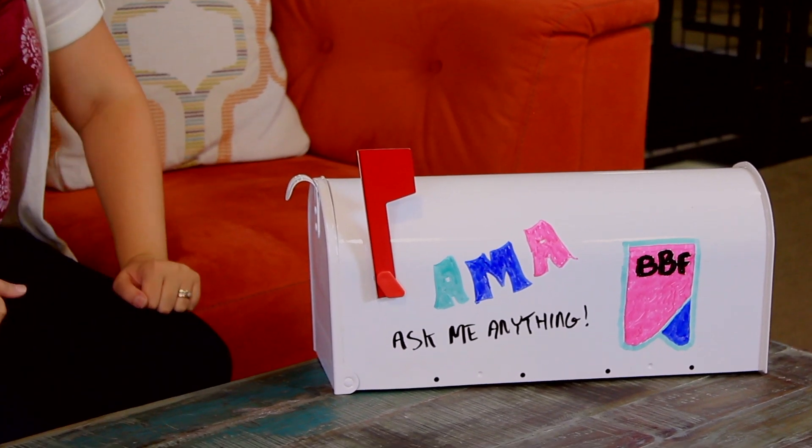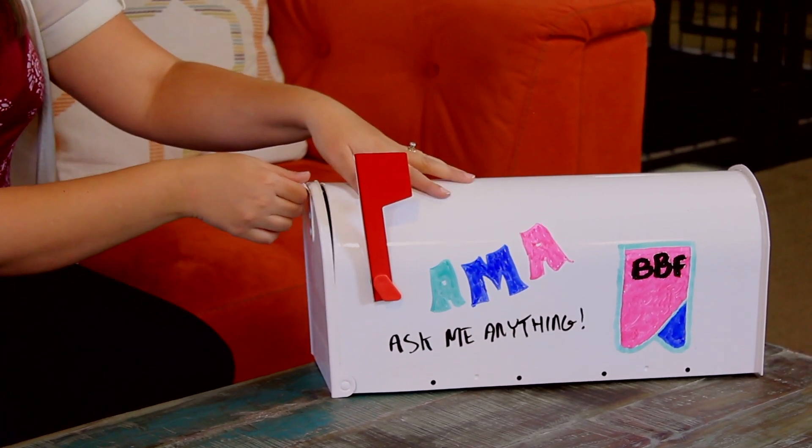I'm pretty much PB Fit fan numero uno. You guys send in your questions on Twitter, on Instagram, on Facebook, email, you can call us, and all of that magically prints out in our magical mailbox that we have right here. The flag's up — that means we have some questions. So let's go ahead and take some.